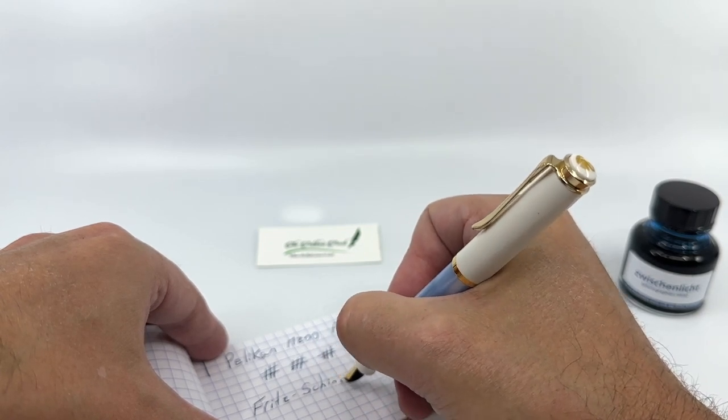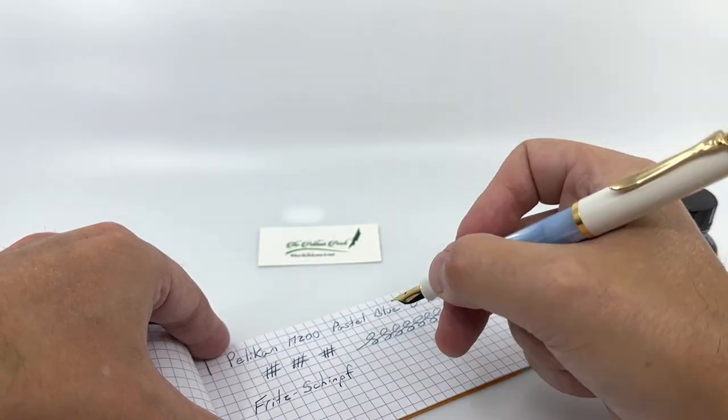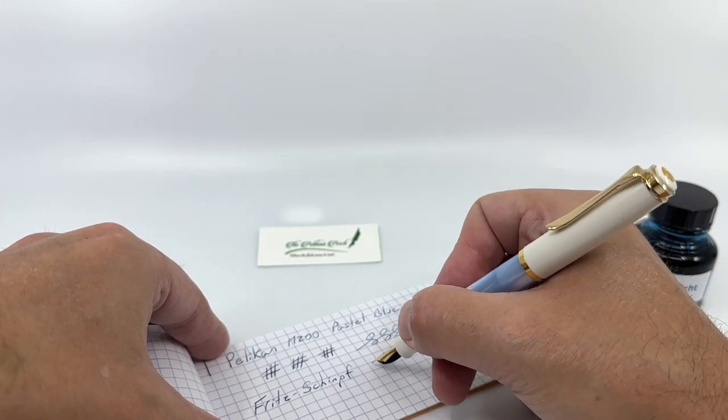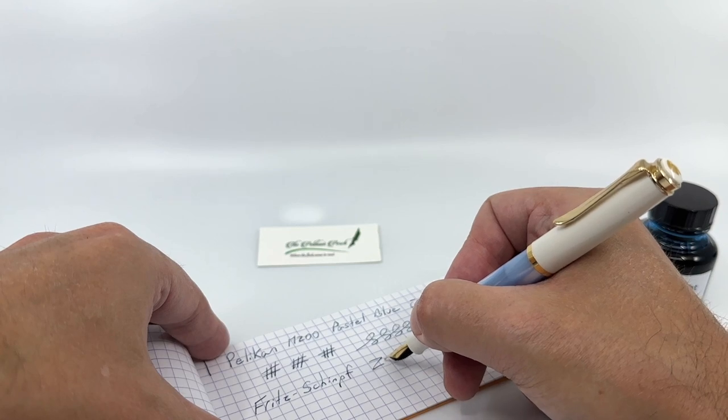Mine is not scratchy or otherwise unpleasant to use. It does have a little bit of spring to it, but certainly no type of flex whatsoever.